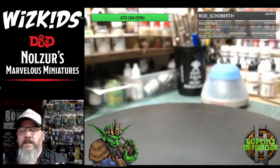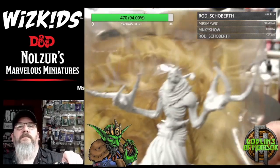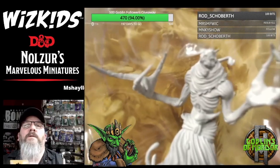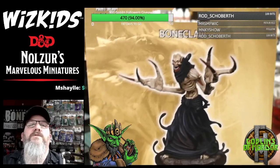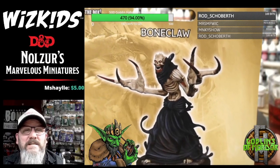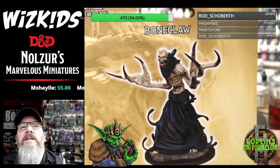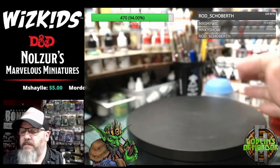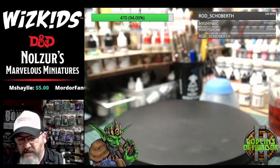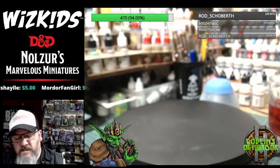Next one — let's show you the Bone Claw. Absolutely gorgeous. There are some really, really nice larger miniatures in this collection — it's very, very exciting. I can't wait to get more painted up, so plenty of content for my WizKids channel in the coming months with all these awesome new miniatures to paint.